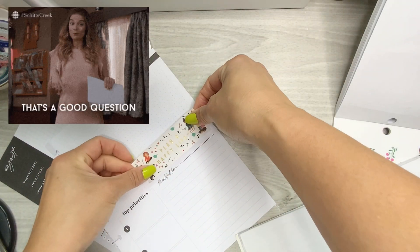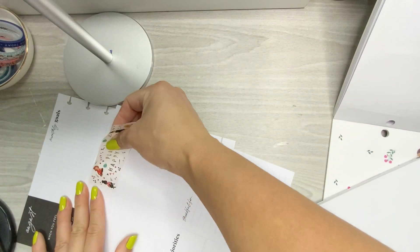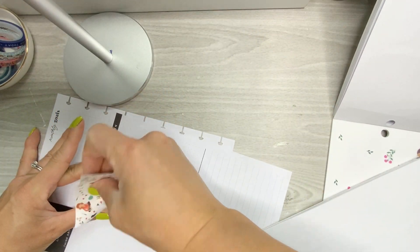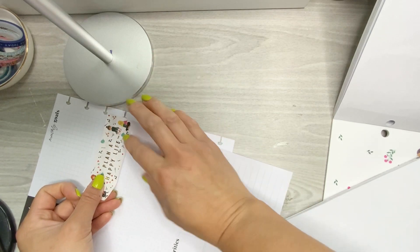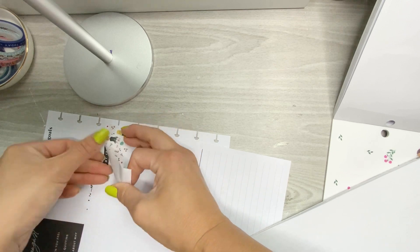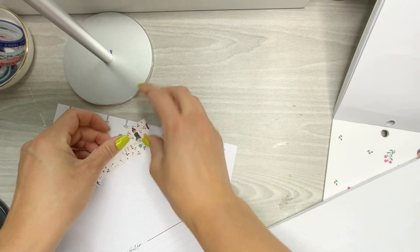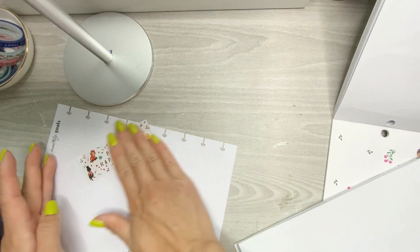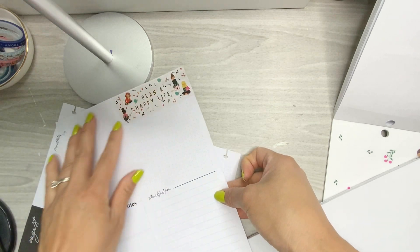I'm going to use this top right section for a brain dump. Sometimes if there's a collab I'm doing, or a live that I'm doing with somebody, or even on my own, I just like to have a spot to write it down. So that's what I'm gonna use this top part for.